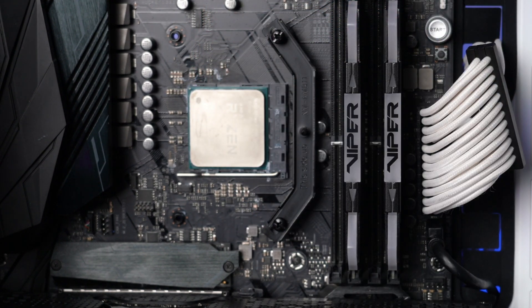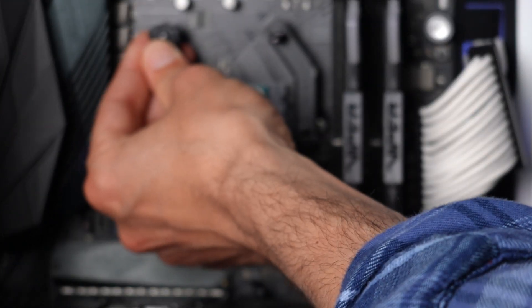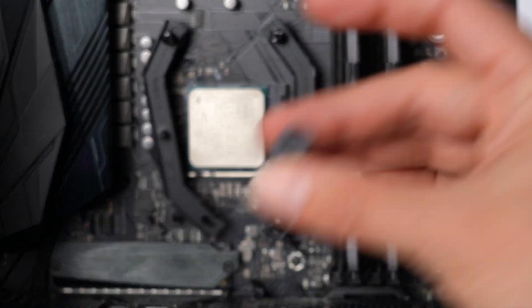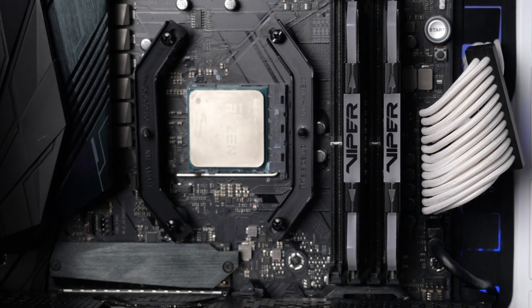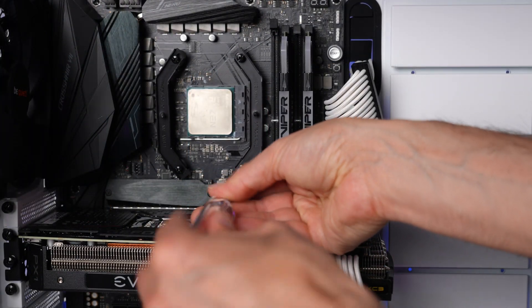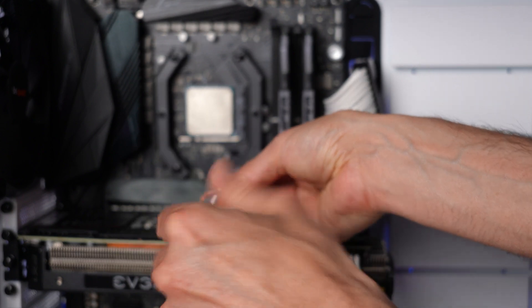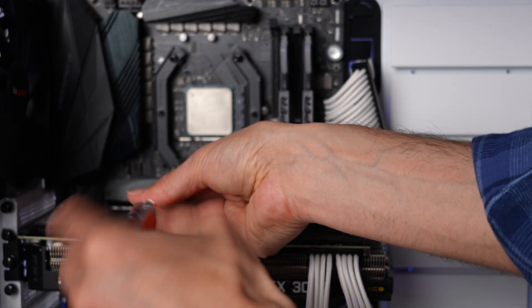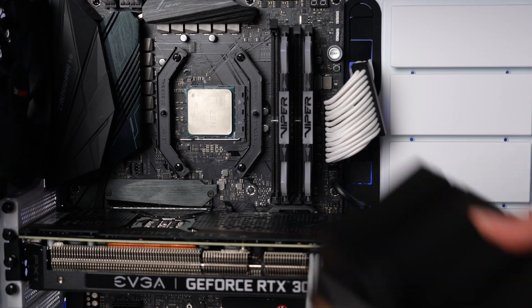I've hand-tightened the screws on one bracket and I'll go ahead and put the other bracket on the left side. At this point I'm just hand-tightening all of the screws. Once they're all in place, I'll come through with a screwdriver and tighten them up — this is easier because once you have the screwdriver in hand you lose one of the hands you need to keep things in place. I'm carefully tightening it up, making sure the motherboard backplate comes through the holes and doesn't get jammed against the back of the motherboard.